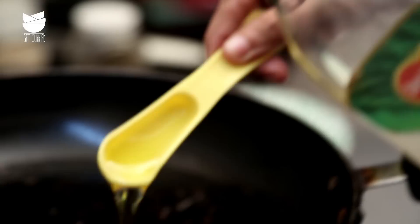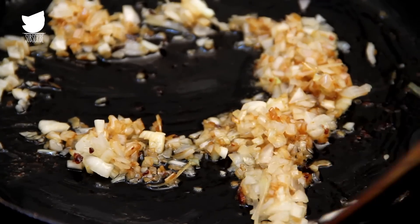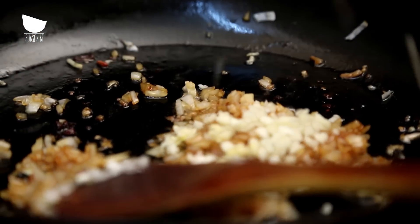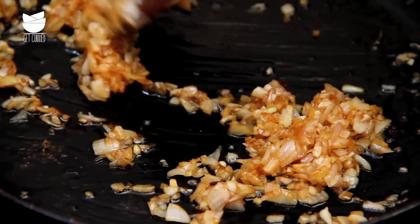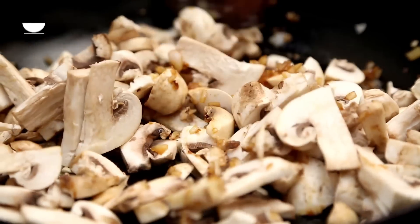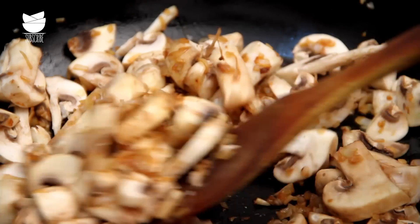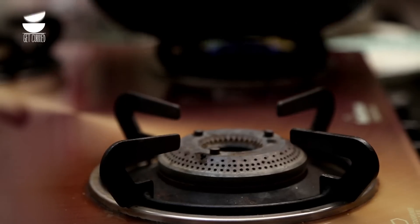In the same pan, heat up another tablespoon of olive oil. Add 1 chopped shallot and let it caramelize in the hot pan. Add the remaining minced garlic and let it cook for about 30 seconds until it's fragrant. Now add the mushrooms and toss to coat. Turn up the heat — we want the mushrooms to sweat.